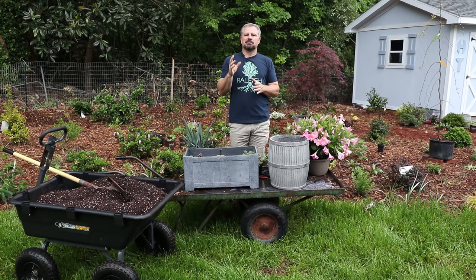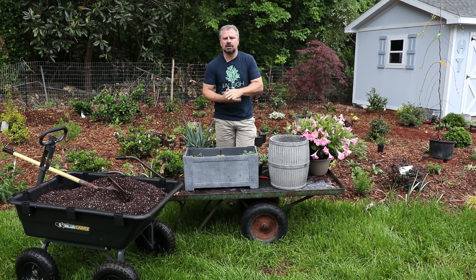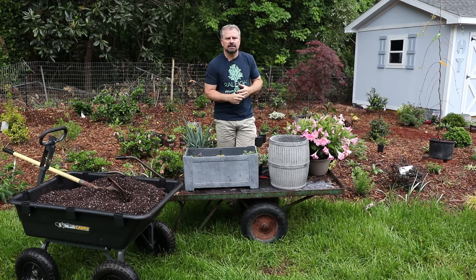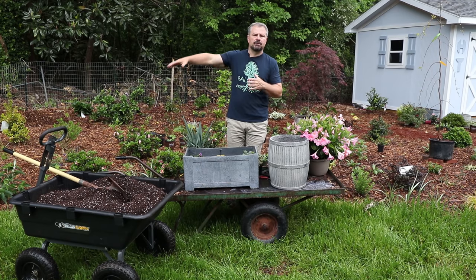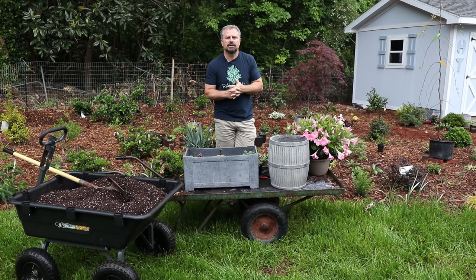Welcome to HortTube. My name is Jim Putnam. In this video, I'm planting lots and lots of containers. I have a ton of containers that I'm introducing into this new landscape project in this small urban backyard. I'm running irrigation into all of them because I'm running drip throughout the entire space, so the containers will be kind of self-maintaining during the season.